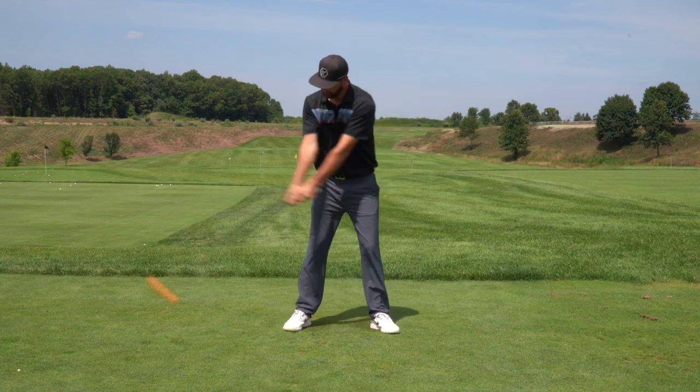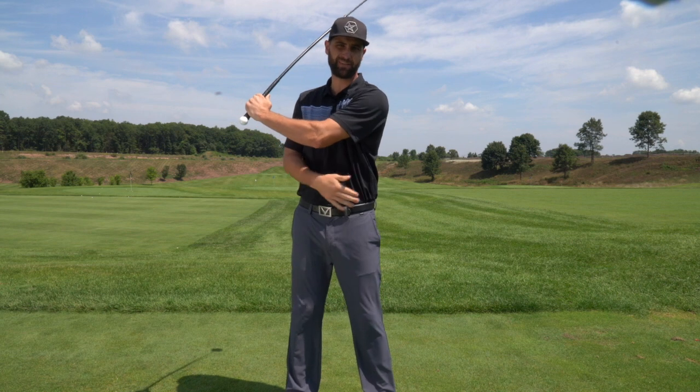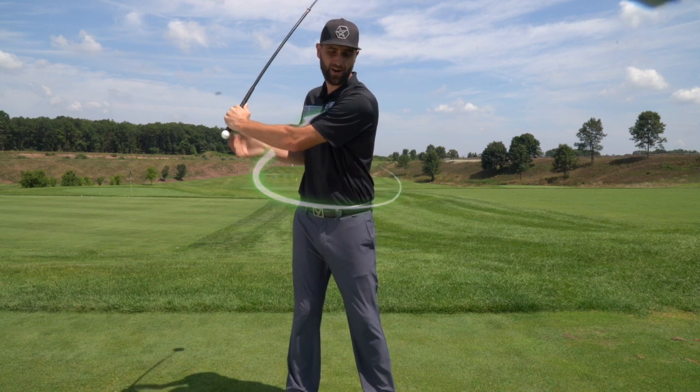And because of the weight and flexible shaft design, as we take it back, we're also going to feel our golf-specific muscles start to stretch. And over time, as we swing it for five to ten minutes, we're going to feel that we've got a great workout. So those muscles aren't only stretching, but they're also getting stronger, which is going to lead to more powerful shots.